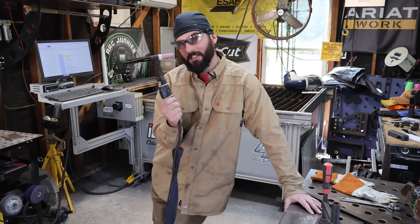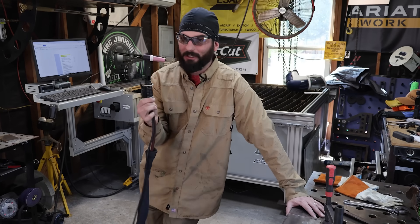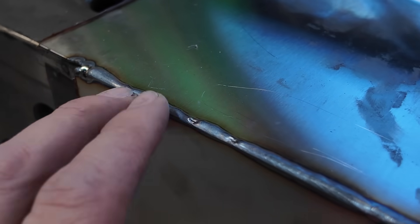Now we're going to learn how we can take this TIG torch and turn it into a weld cleaning system — passivate and clean this whole weld joint, even though it looks like absolute butt. We're going to polish this turd.